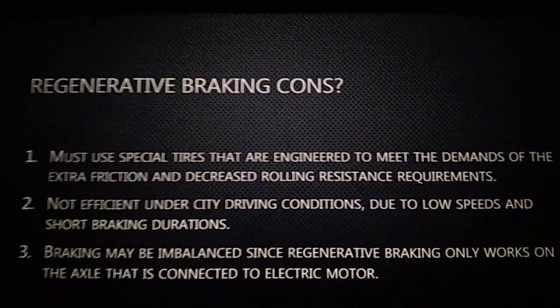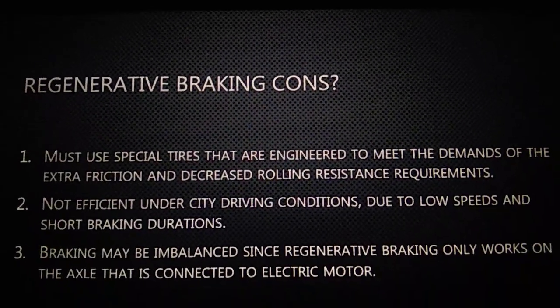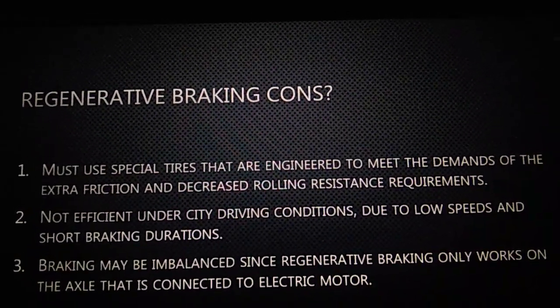Braking may be imbalanced since regenerative braking only works on the axle that is connected to the electric motor.